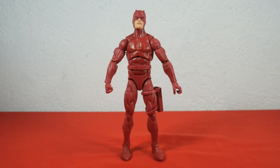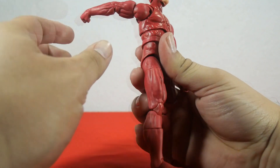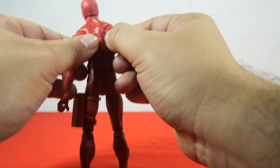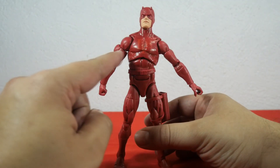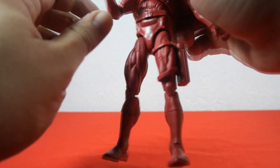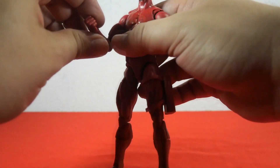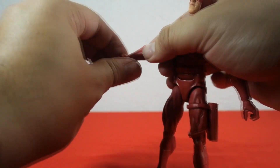Let's check out the arm articulation. The arm moves forward, backwards, and out. Daredevil also brings butterfly joints — you can clearly see them. The arm has bicep articulation and you can rotate the biceps very nicely. Daredevil also has double jointed elbow articulation and you can flex the elbow very nicely. Finally, he has hand articulation — you can move the hand up and down and rotate the wrist very nicely.